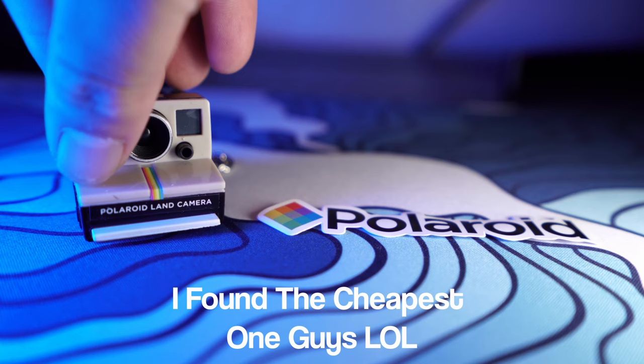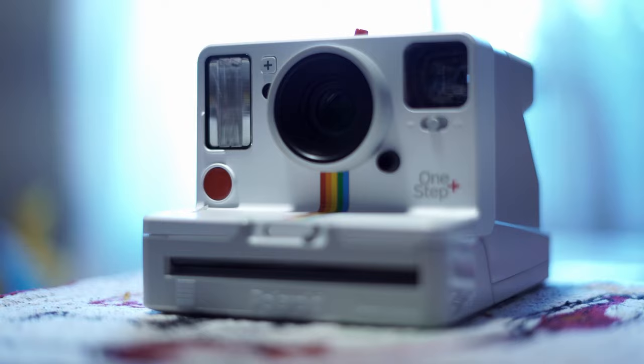Step one: get yourself a Polaroid — if you don't have one, buy one or borrow one from a friend. Step two: there are a lot of little things you have to learn about the Polaroid. It has its own quirks depending on which camera you have.